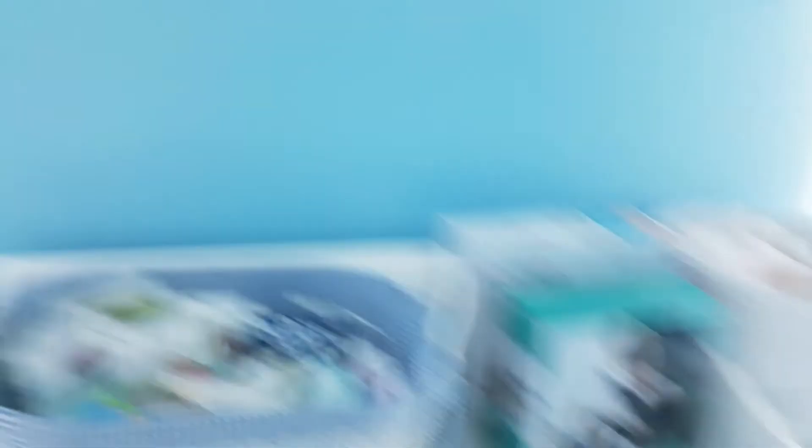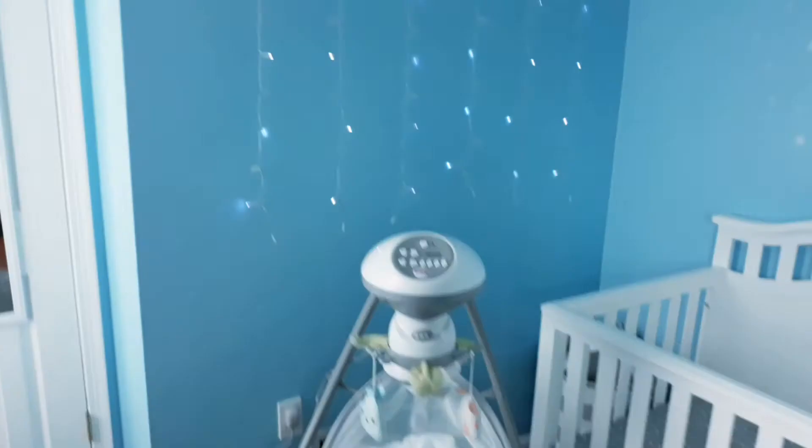I almost forgot — he has a little decoration here, his little elephant and his monkey. And that's it. Real simple. Just paint your baby's room a nice color, put on some nice curtains, get a nice rug, get a swing if you want, put a little decal on the wall, make your own decorations, and you're good to go. I hope you guys enjoyed this video. I hope it gave you some ideas on how to have a nice little nursery while also keeping it simple.